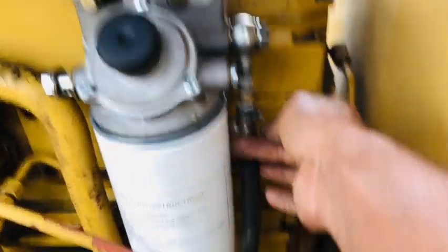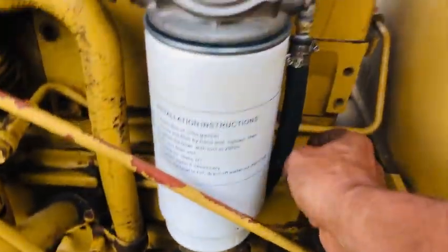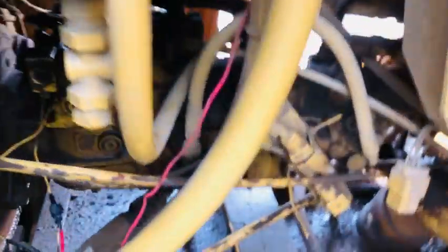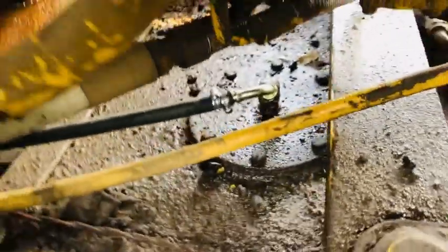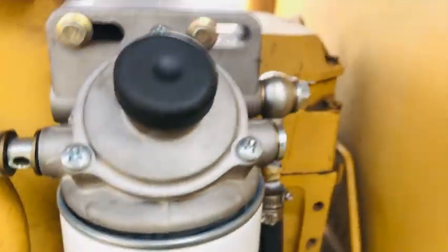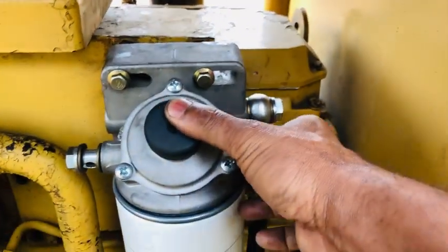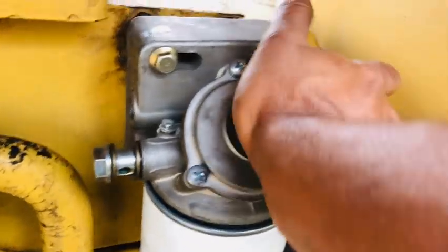These are the Shaqshen hoses, fuel tanks, and Shaqshen hoses. There is a water separator or cleaner here. This is the manual fuel feed pump.